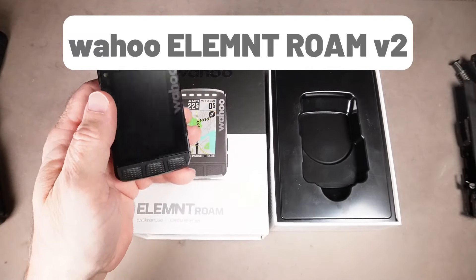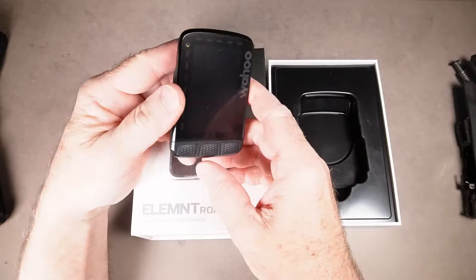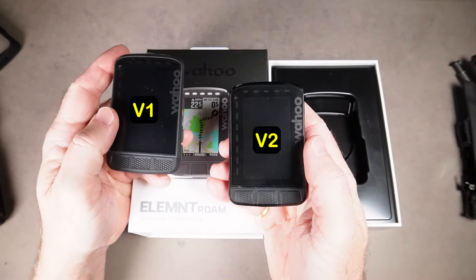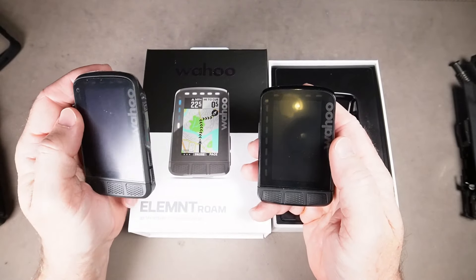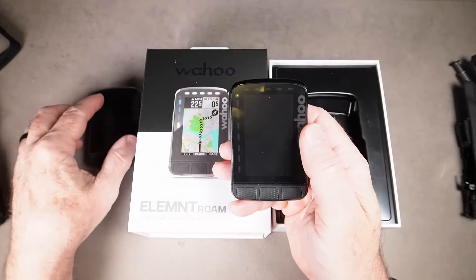Just got my brand new Wahoo Element Roam version 2 and I was really excited. This is not my first Wahoo — I do have the version 1 which I've been using for a couple of years with absolutely no issues whatsoever. I love this computer. I thought it was time to upgrade to the V2 and I guess I got a lemon.